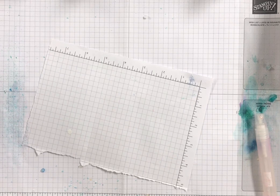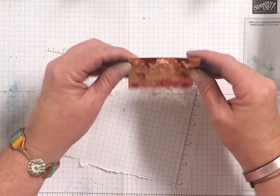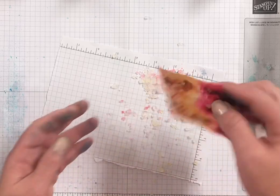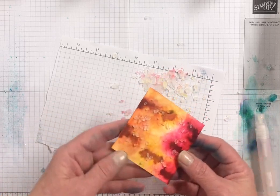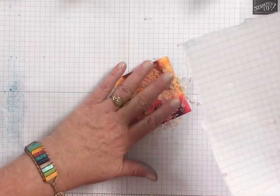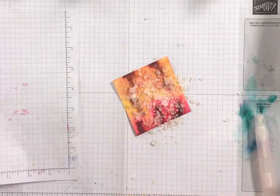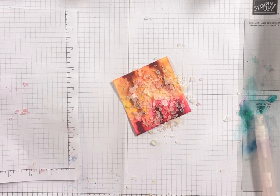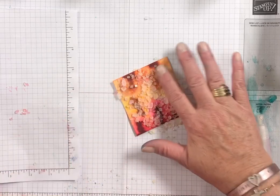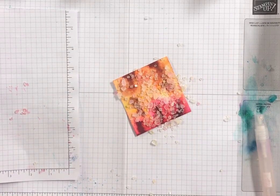I think this might be dry enough now. Well, not quite — I'm going to go ahead and let it sit. Epic fail on my video, but I'm going to keep it because none of us are perfect and I don't ever want you to think that I'm perfect. So I will show you a card I made with this tomorrow on my blog as well.